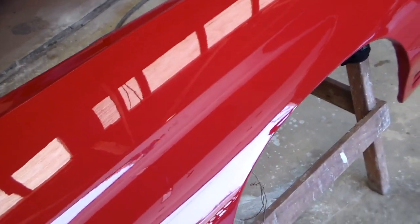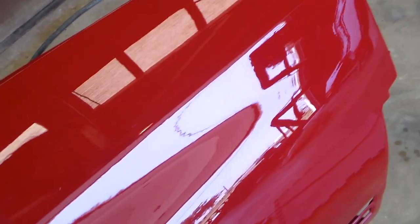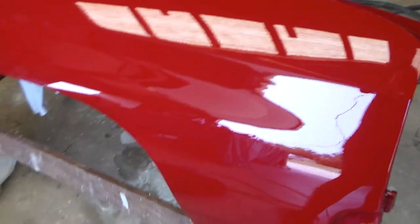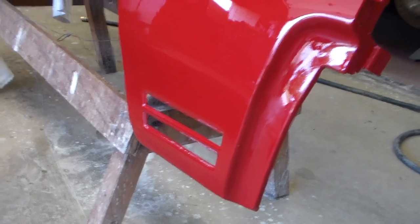So this is after wet sanding with 1500, 2500, and 3000 grit, then compounding with 3M rubbing compound, and polishing with 3M Perfect-It machine polish. It's pretty good — deep, shiny clear coat, took most of the orange peel out of it. The only thing left to do is put a couple good coats of wax on it.